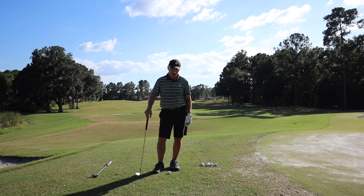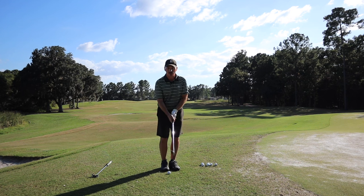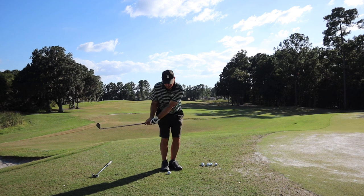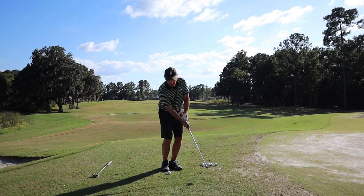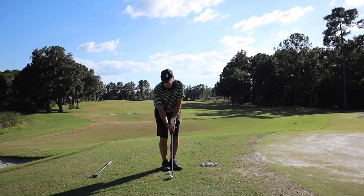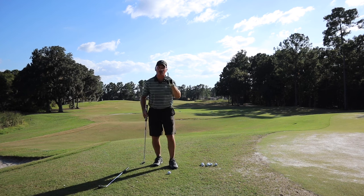More specifically, dead hands chipping. Dead hands chipping refers to quiet hands — in other words, I'm not breaking my wrists at all. I'm just a pendulum, more like a pendulum. And I'm using the bounce of the club on the bottom. It's almost like putting in a way.